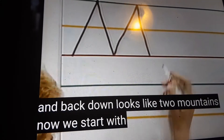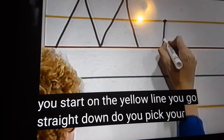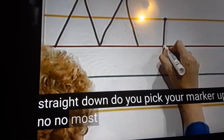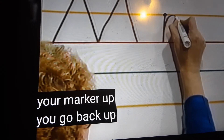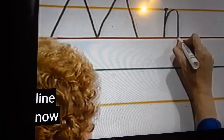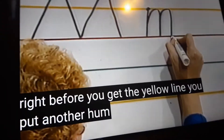Now, a small letter M. You start on the yellow line and go straight down. Do you pick your marker up? No. Most small letters, you do not pick your marker up. You go back up and put a hump on the yellow line. Now go right back up that same line, and right before you get to the yellow line, you put another hump.